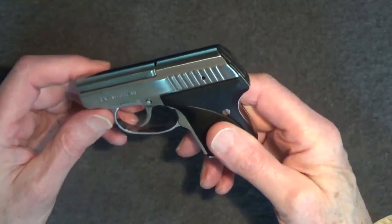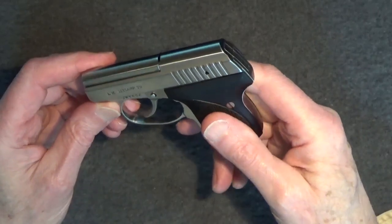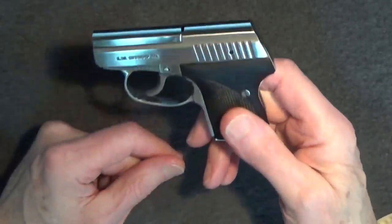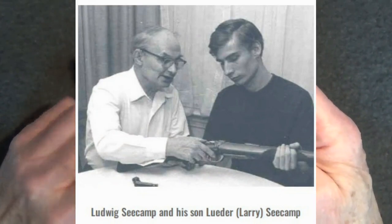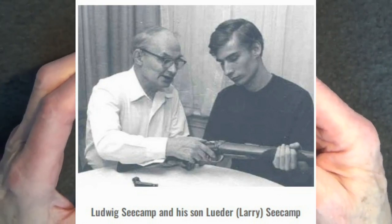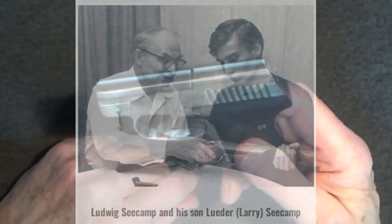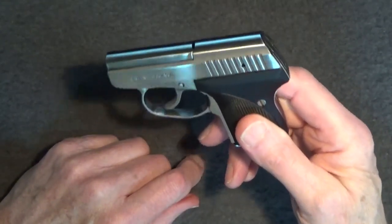A .380 version was introduced in 2003. As a .380, the Seecamp .380, which is the same size as the .32, is known to be quite snappy to fire, which is why the .32 remains the most popular. During most of the Seecamp .32's production, Ludwig Seecamp's son Larry would oversee running the factory. Ludwig Seecamp passed away in 1989, leaving his son to run the company, but Larry would continue his father's manufacturing tradition, with every Seecamp pistol being made the old-world gunsmith way, individually and by hand.